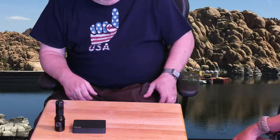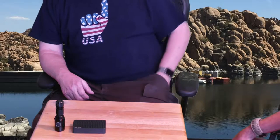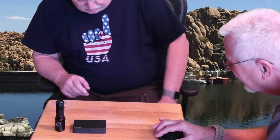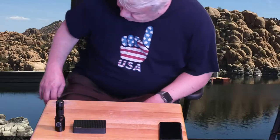What else do I got? I've got my iPhone X, of course. Gotta have a cell phone. I think that's all on that side.